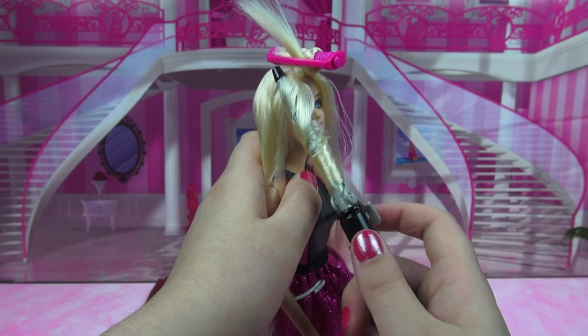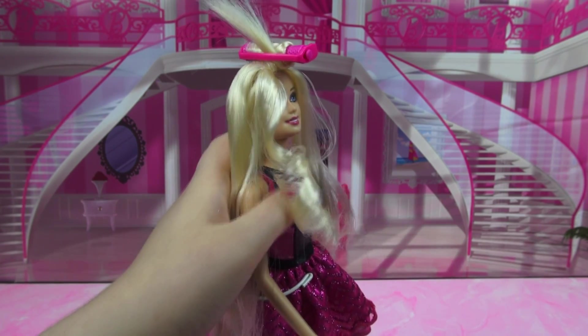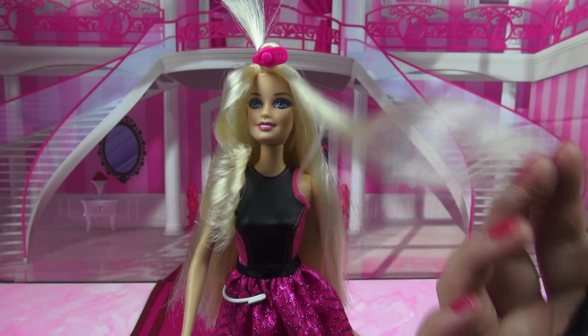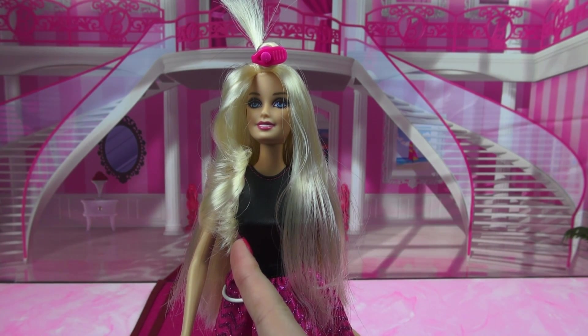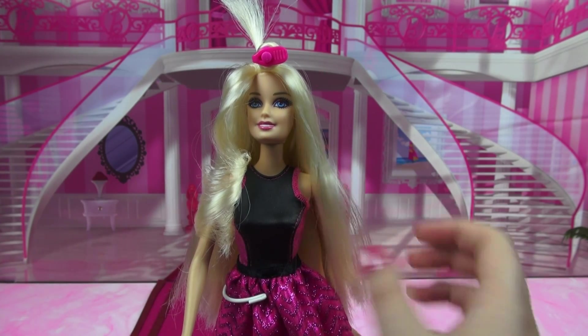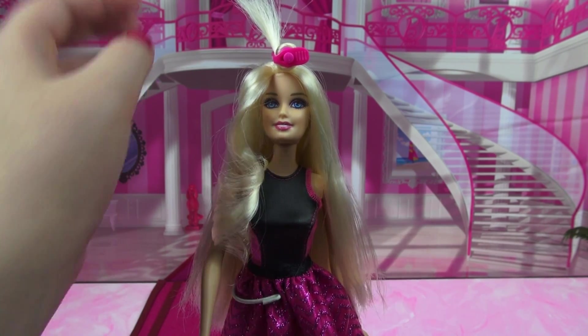Alright, that's been about 20 seconds. So let's take it on down. That actually looks curlier than it did before. But the other side has fallen — oh, you can actually see it falling right now. It's slowly unwinding. So I wonder how long it takes for this to actually stay in the hair. I wonder if you spray it with hairspray — I'm not going to try that because I don't want to ruin the doll hair, but food for thought.